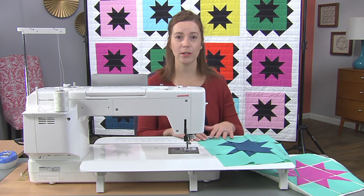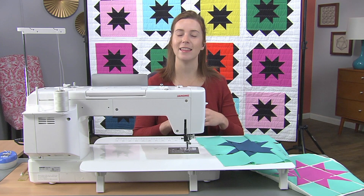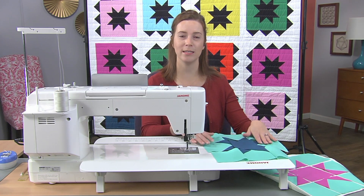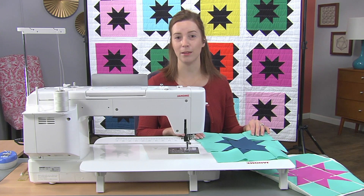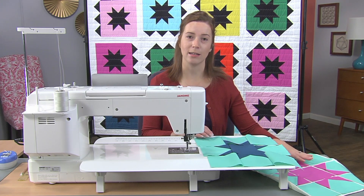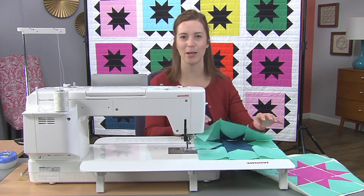It allows me to make sure that every block is in the right space, facing the right way, and then at the end all of my rows are created and I can simply sew them together in the order that they're attached. Today I'm going to demonstrate on a quilt block, but at home you can definitely do this with a quilt top as well.